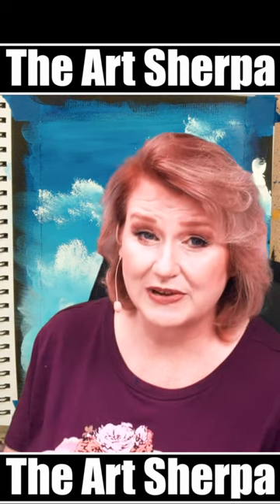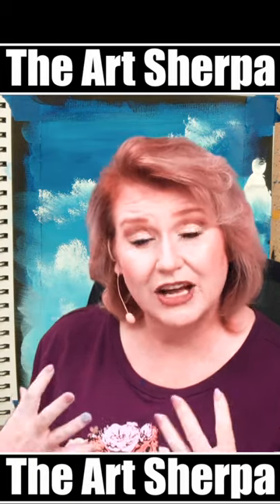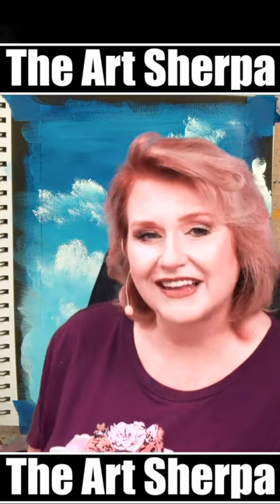I like to introduce a sponge as a tool for making clouds because sometimes when you use an unexpected tool it helps you get out of your own way and unlock that all-important skill — like how to paint clouds.